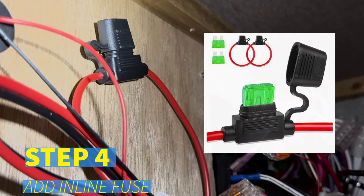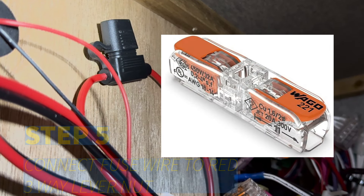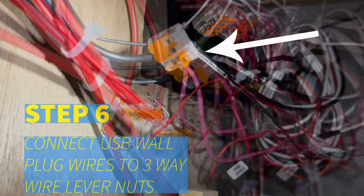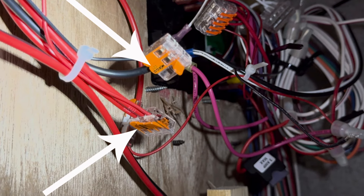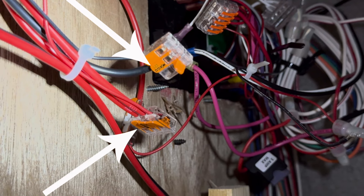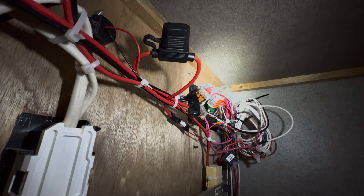Step four: connect the inline fuse to the red camper power wire using a 1-conductor wire lever nut. Step five: connect the other end of the inline fuse red wire to a 3-way lever nut, and the black power wire to another 3-way lever nut. Step six: connect the red and black wall USB plug wires to each of the above 3-way wire lever nuts — red to red and black to black. Step seven: connect the end of the red and black 12-gauge wire that you ran behind the furnace to the wire bundle area, into each of the 3-way lever nuts — red to red and black to black.